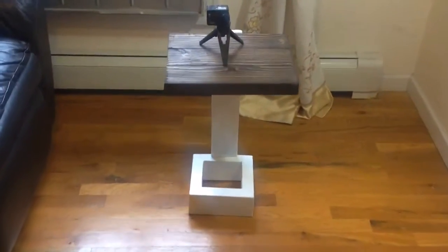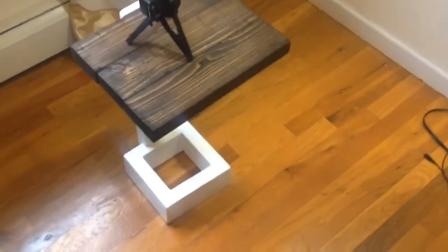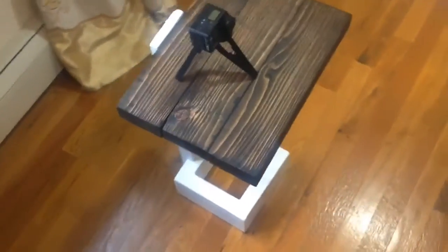Hello YouTube, welcome to the channel. Check out this table that I built — it's a modern table built from a single piece of 2x4. One of my goals for 2017 is to build more stuff; I really like building and want to learn more carpentry skills.